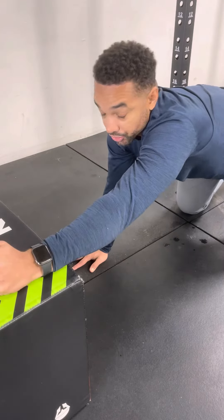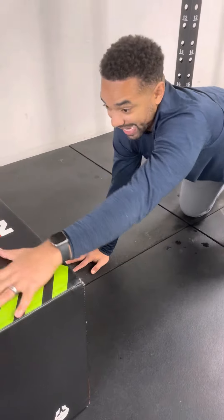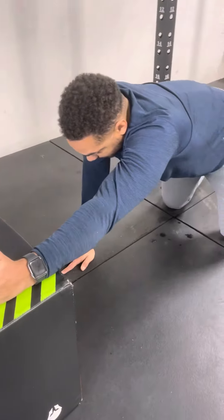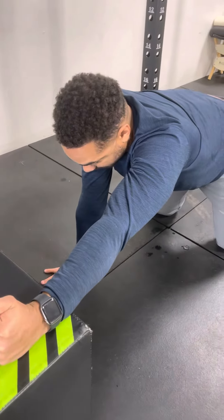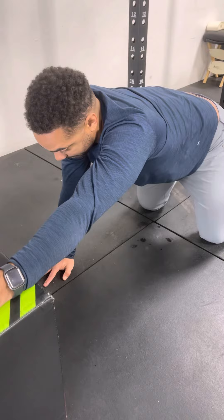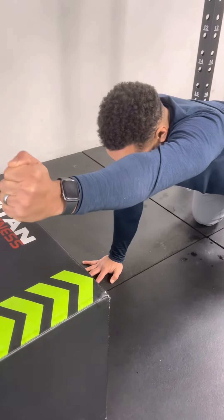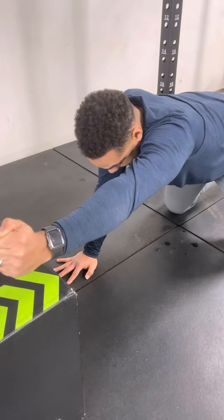This is the quadruped position for shoulder flexion PAILs and RAILs. I have an object — it can be anything — that I put my arm on. This arm is elbow locked out. I'm going to PAILs down, keeping the elbow locked out, and then I'm going to RAILs — as I RAILs I'm going into more flexion.